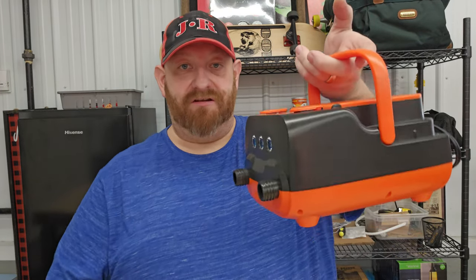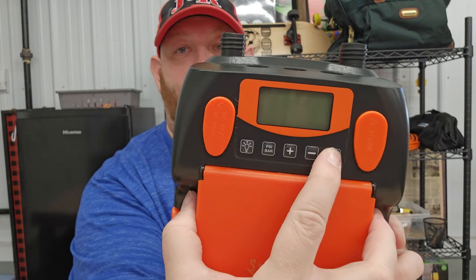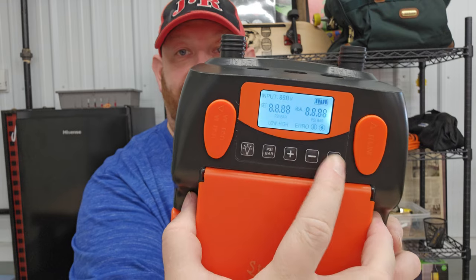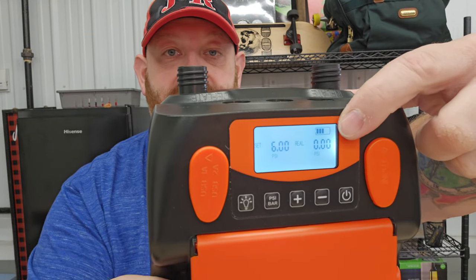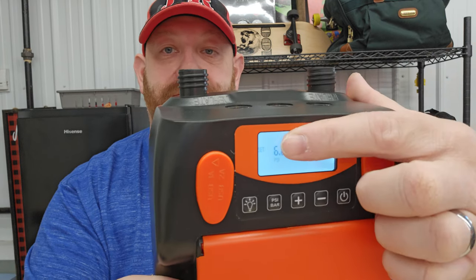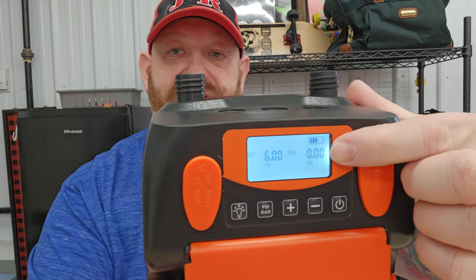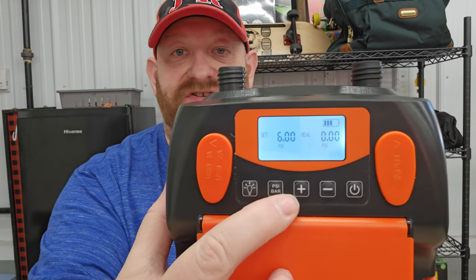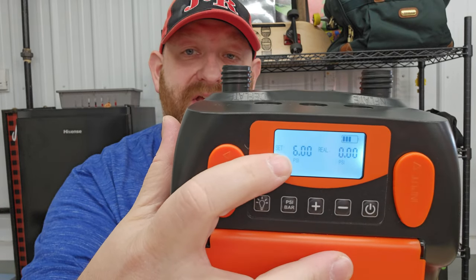On the bottom there are four rubber feet that prevent it from sliding around. There's a handle that makes it easy to carry. On the top we have buttons: this is the power button — push and hold it for a second and it turns on. This display shows how much battery charge you have left, this shows the PSI you're set at, and this counter counts up the PSI as you're inflating something.